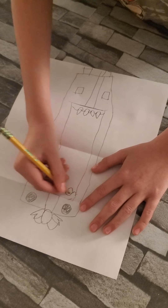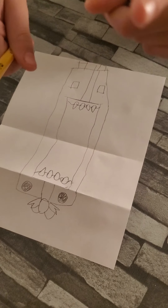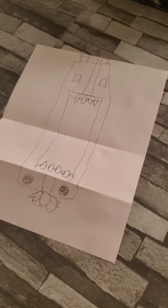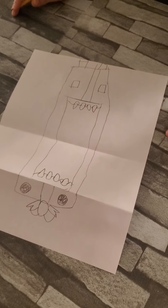It doesn't matter how your drawing looks — it doesn't matter if it's different from mine. What matters is to have fun and play. Hi, sorry, I'm getting rough today.